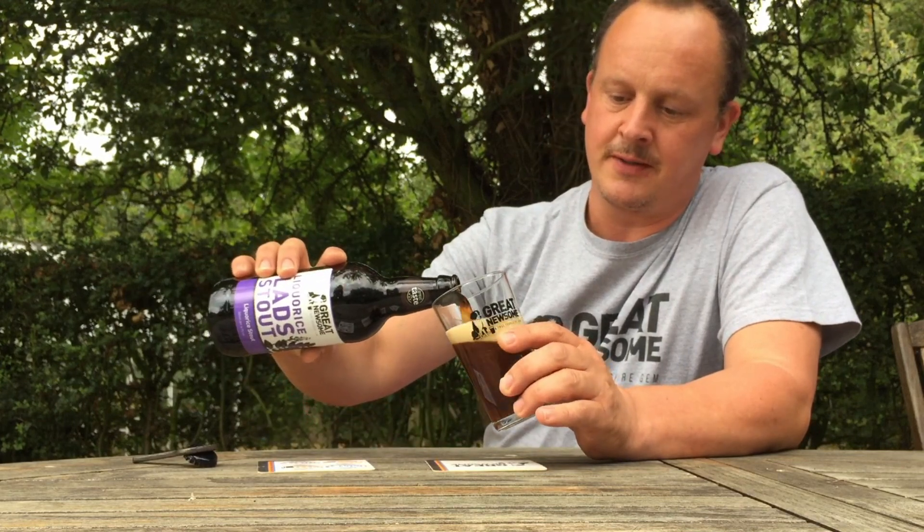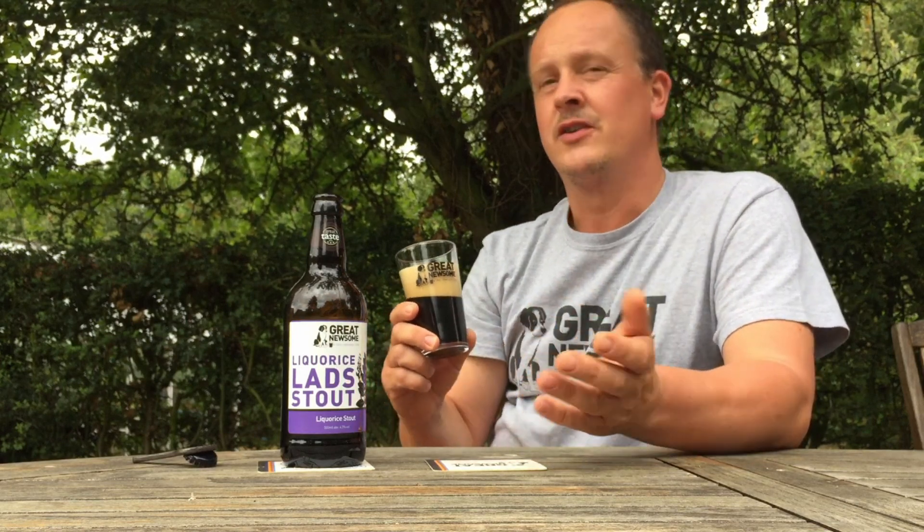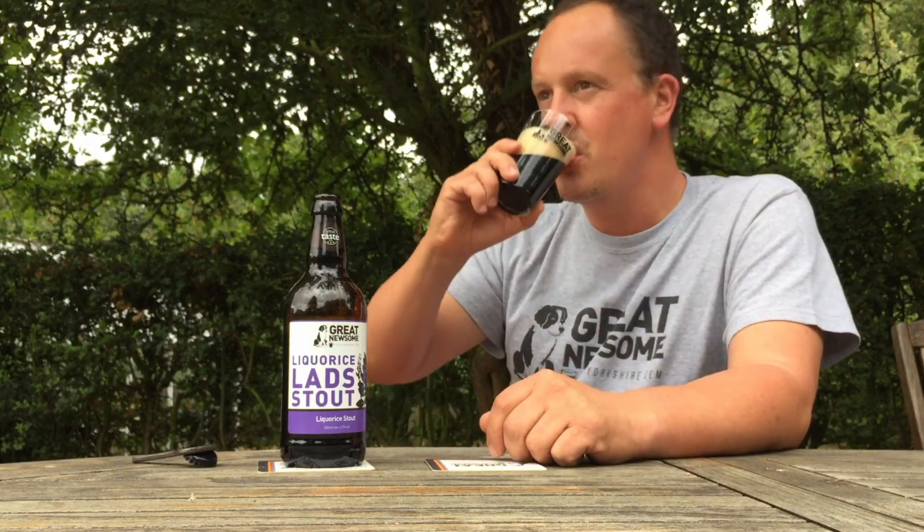I'm gonna have a bit more of this, I'm gonna enjoy this. It's a good beer — it goes really well with chocolate, so chocolate brownies, that sort of thing. It's a fantastic beer for that.